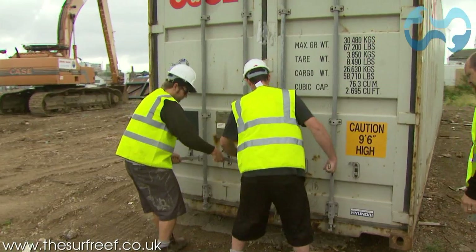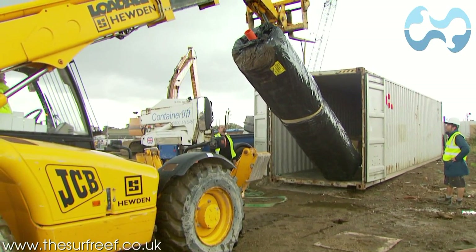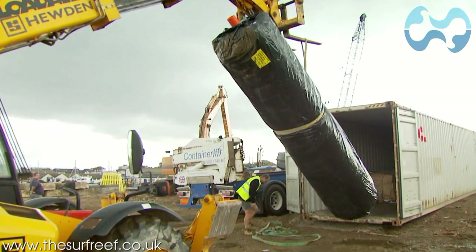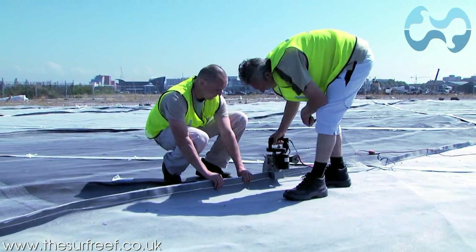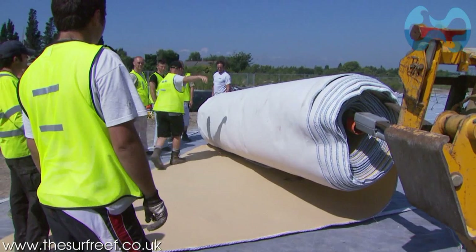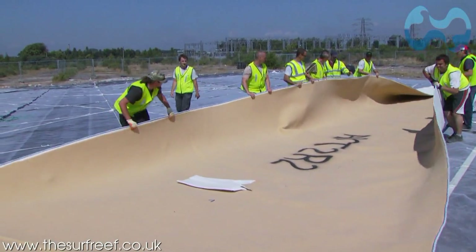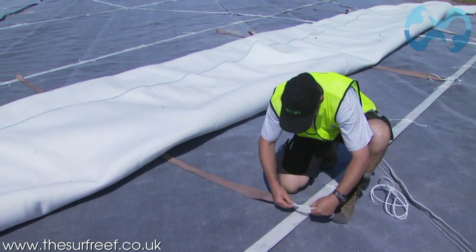Having been shipped across the world from New Zealand, the specialist geotextile mat, webbing and sandbags arrive in the UK and are taken out of their containers. The base of the surf reef is formed from three separate sections. The materials are triple stitched together to form each section, and the bags are attached to the reef webbing base with over 1,000 ties.